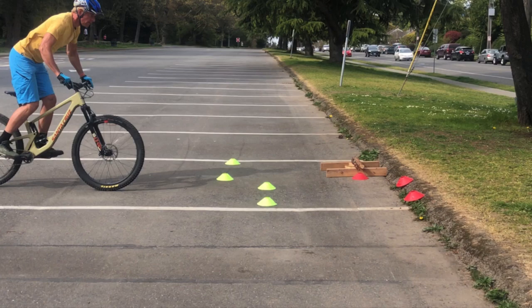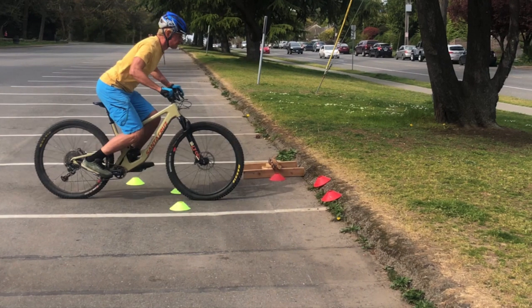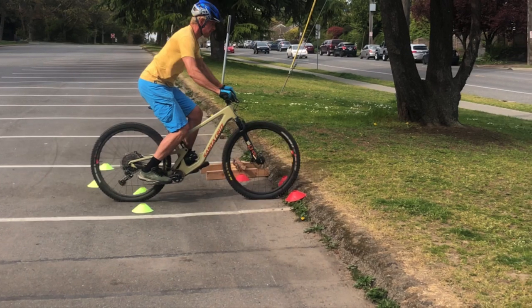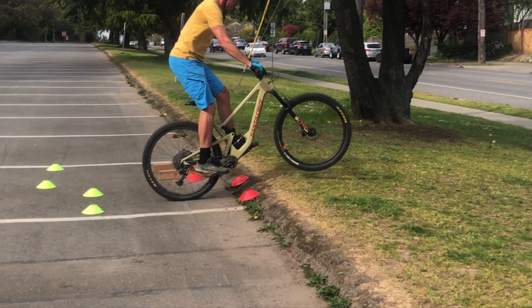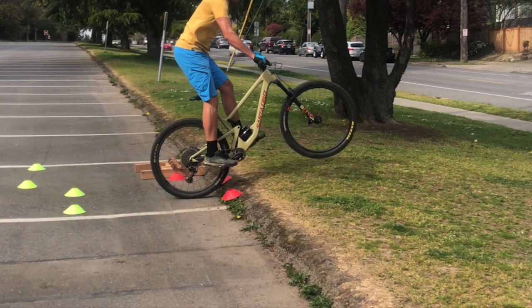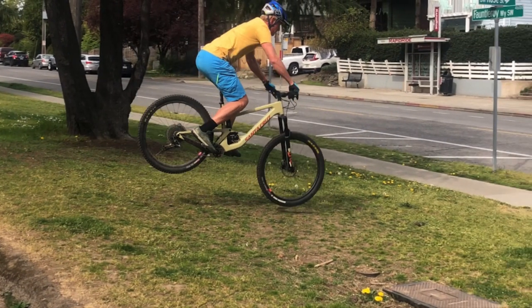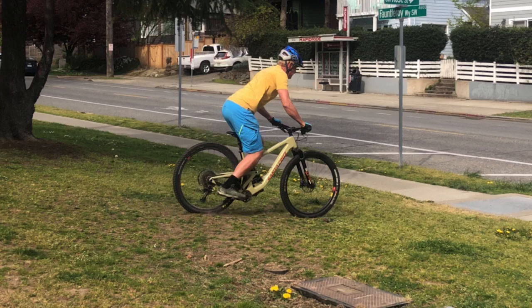You can see me approaching, getting ready to put my preload in — I'm using the curb this first time. I come in, press down through my legs at the cones, and I'm holding that compression until just before contact. I'm pretty compressed, just starting to rise up, and I contact — boom — front wheel contact, then back wheel contact. Just as in jumping, the back wheel contacting is going to give me a nice flight arc. I land front wheel first, with the back wheel landing more or less exactly where the front wheel landed — that's a really important element.